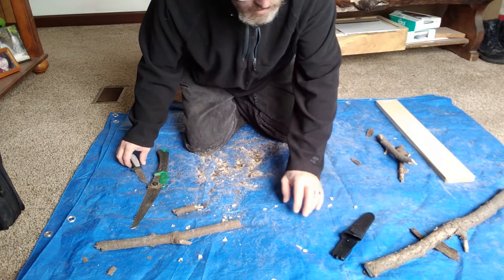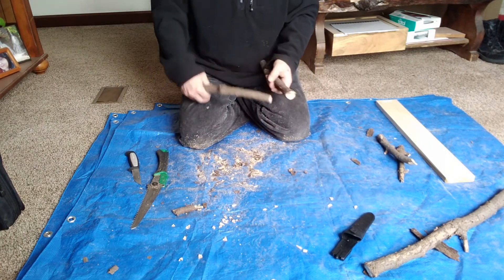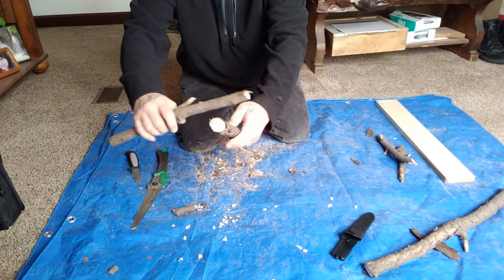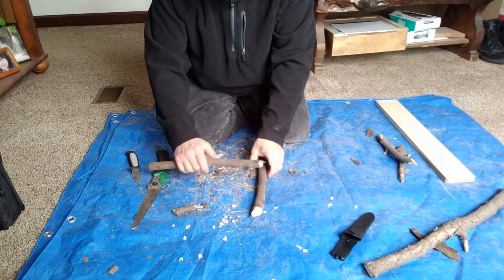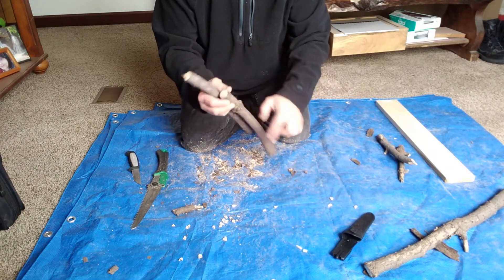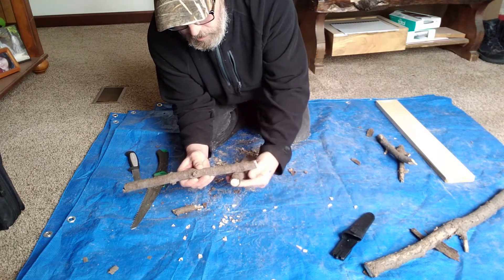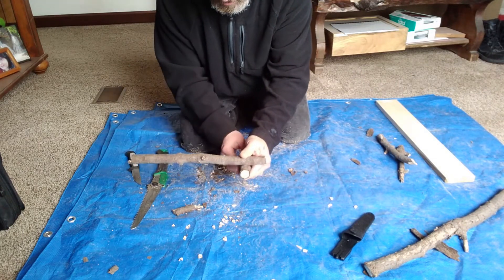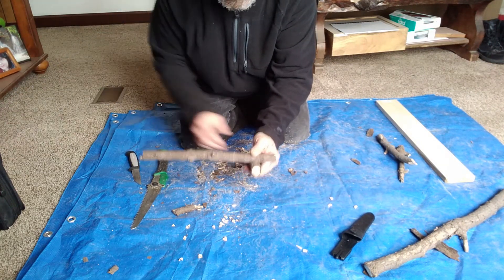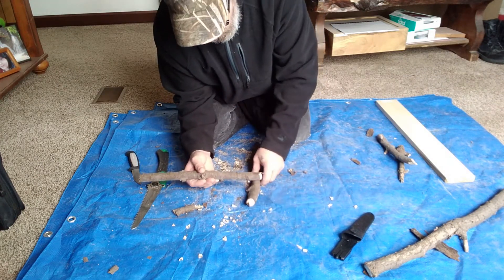The second notch type: you can use this to put pieces together like this or like this. For this particular video, I'm going to do a lashing — two notches, one on each piece. This part is more or less my ridge line for, say, a lean-to shelter, and this would be one side of the brace.